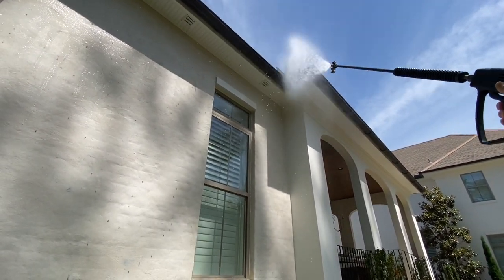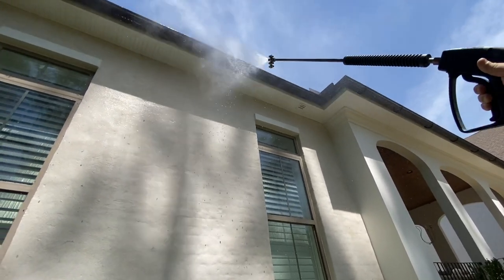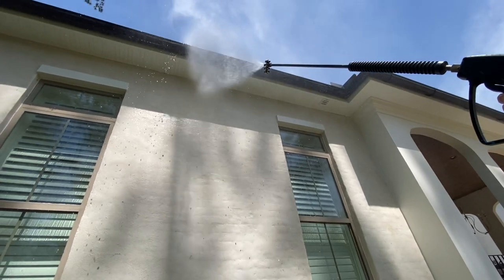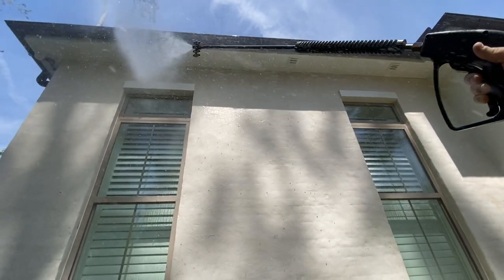I really prefer the circular motion rinsing — it seems to dislodge spider webs and things much easier than a straight stream. I think it hits at several different angles simultaneously and works really well.